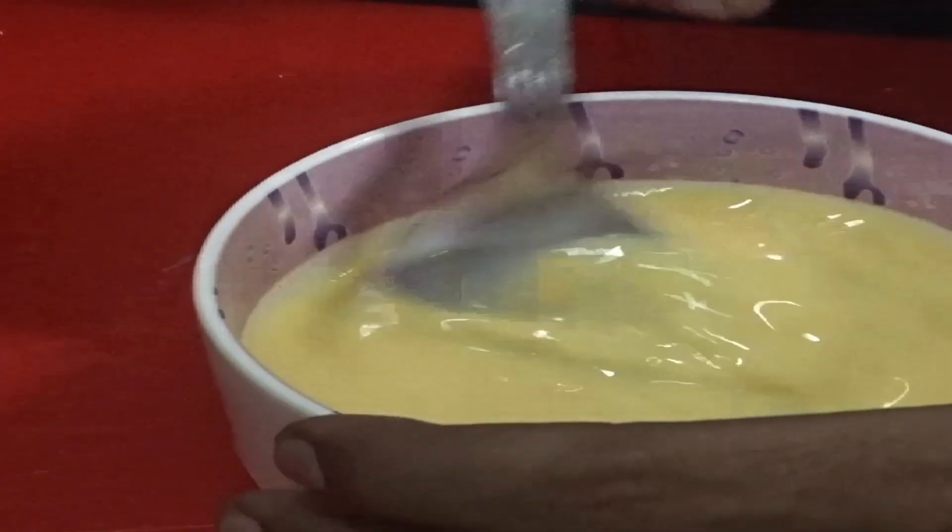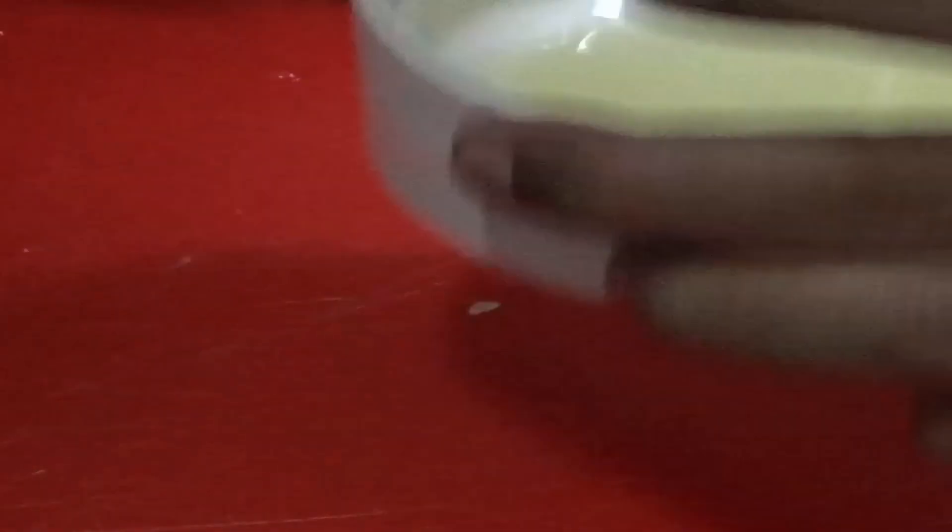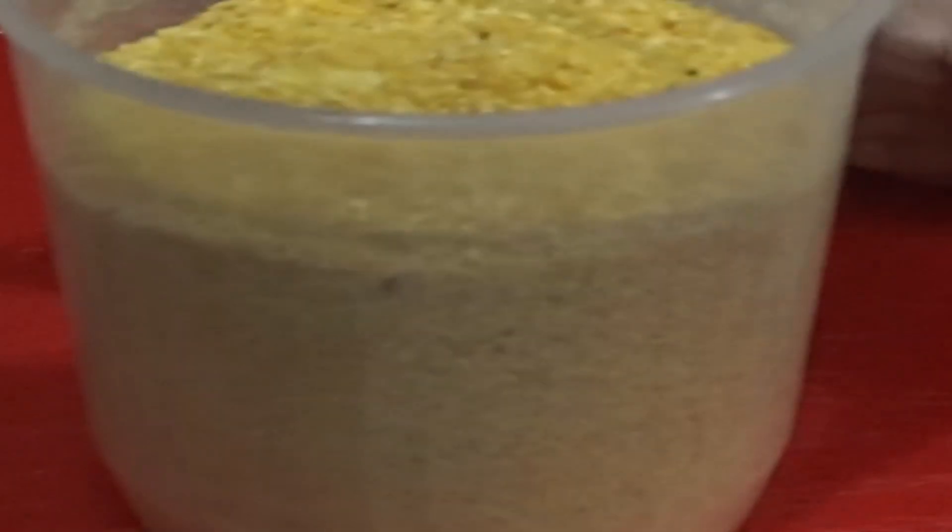Egg batter made of 2 eggs. Refined oil, 100 ml. Bread crumbs, 500 grams.